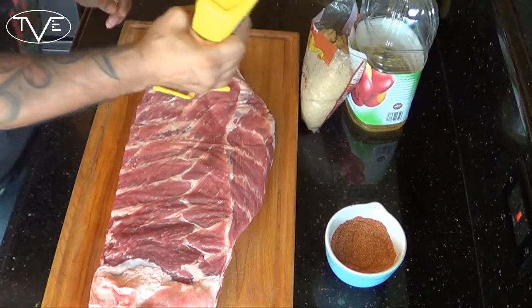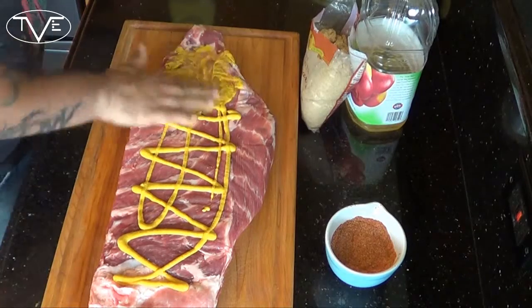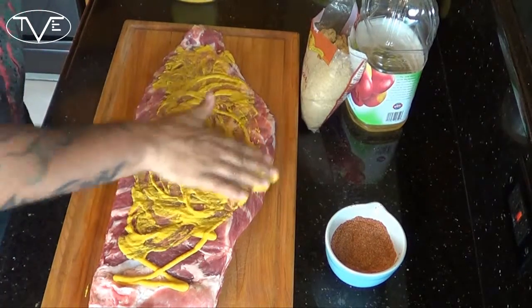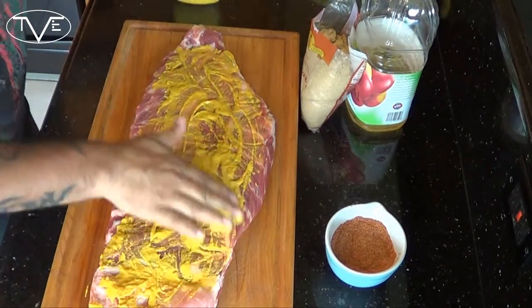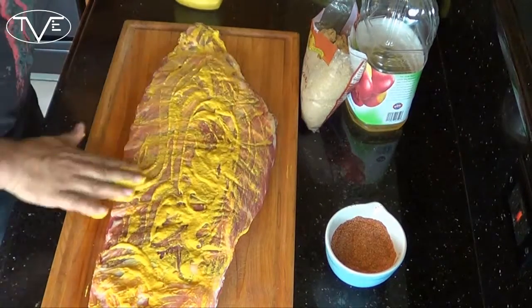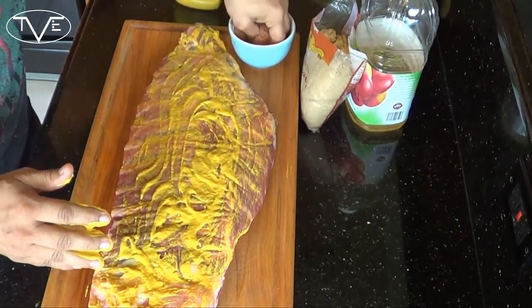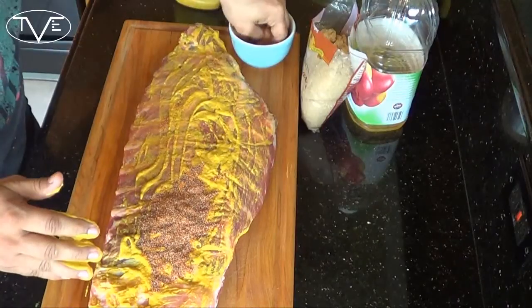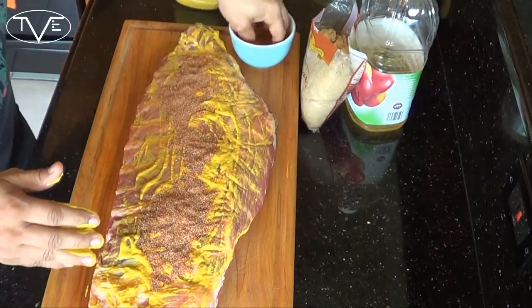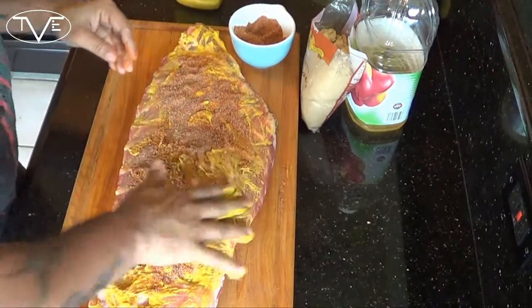To start these ribs, you want to get them rubbed and glazed. So what I'm going to do is take a little bit of yellow mustard and spray it on there, then rub it in. Now I've got a barbecue rub — you can check out the description for my recipe. You can use whatever you want for it. Let's go ahead and get that in there. Yeah, this is a little bit messy.